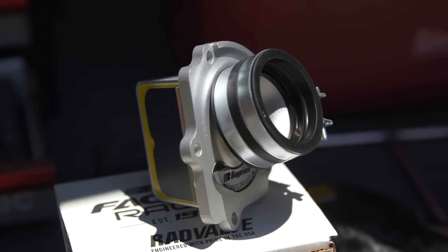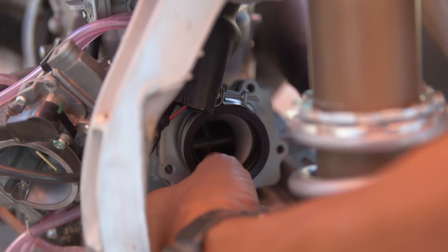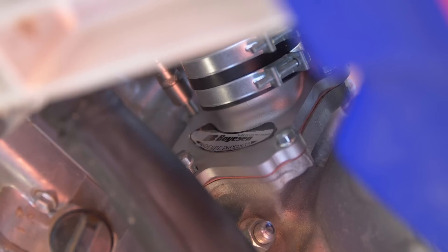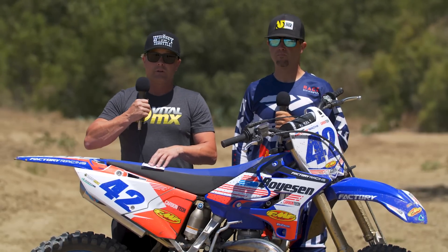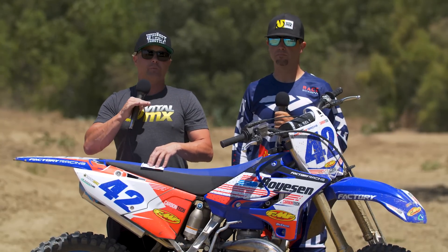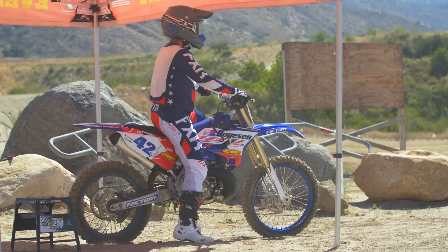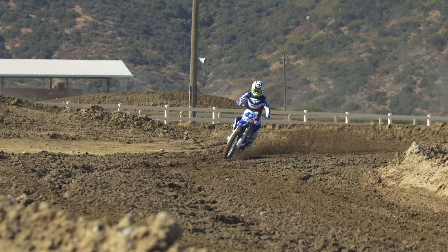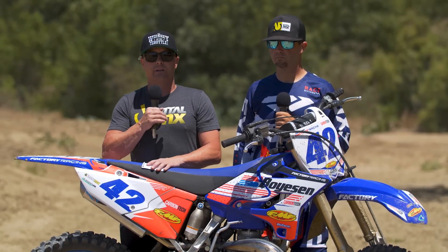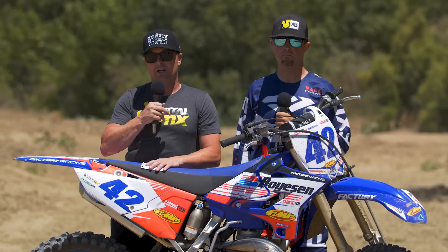Going into the fifth test — the Rad Valve. This is a complete assembly from Boysen that includes the whole reed block, the reeds, the whole thing — it mounts in on its own. It was run in conjunction with the X-Wing. This was the biggest bolt-on improvement of the day. There was a noticeable improvement in throttle response, noticeable improvement in power across the board from way down low all the way up top. It improved power everywhere, pulled farther on the top end, and less clutch was needed — improved down-low almost torque numbers. The Rad Valve with the X-Wing was the winner. A huge difference — noticeable bolt-on horsepower. You can throw it into a stock bike without losing any reliability and gain significant performance.